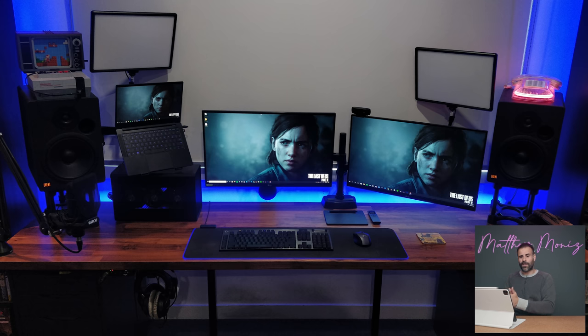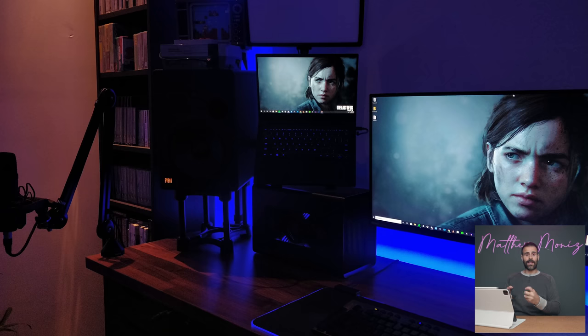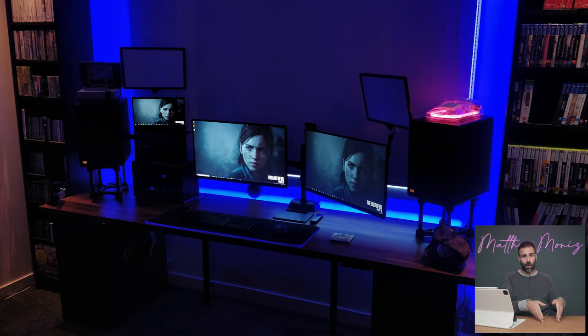Because you have two monitors, leaving your laptop open as a third screen is really not providing much value — you have enough screen real estate. Get rid of the laptop arm, take the laptop, put it in a tray underneath the desk or on a laptop stand. This will give you more space on the left-hand side and you can place your Razer Core X Chroma in a vertical orientation. I think the desk will look a lot cleaner.